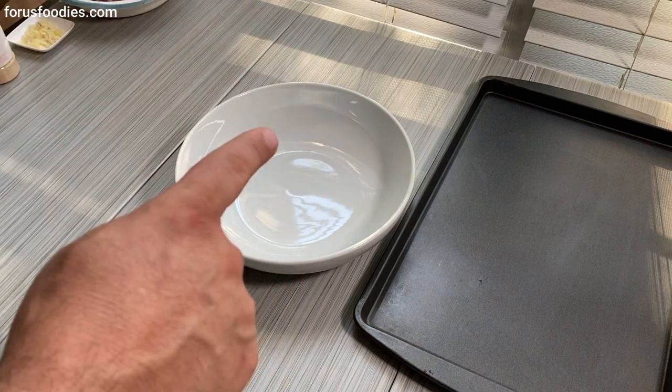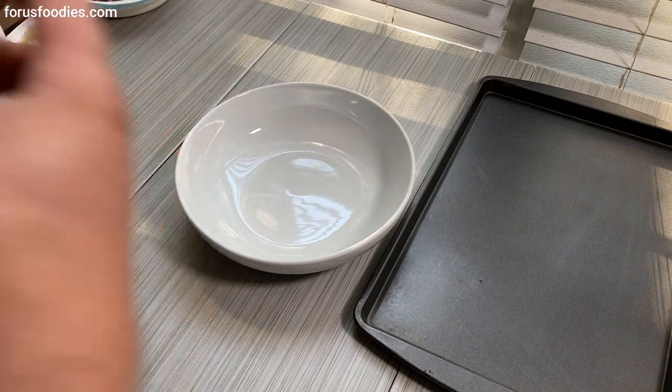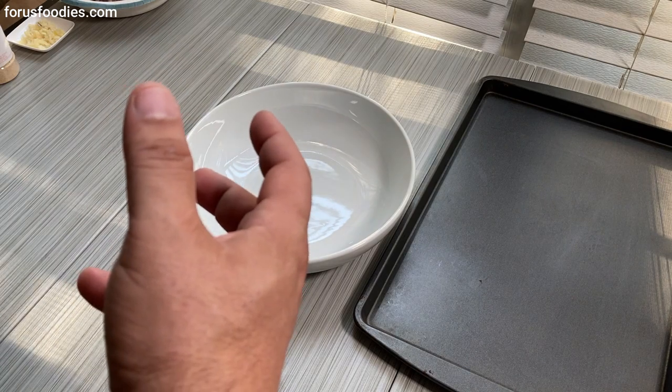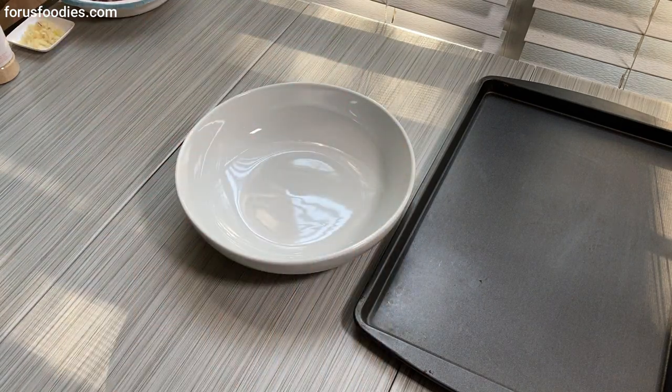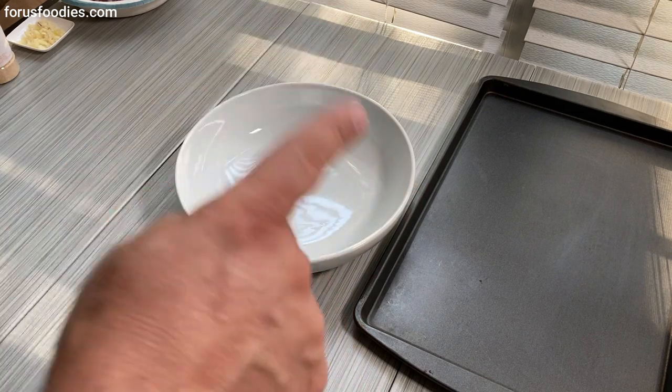Every meatball has filler. You can tell it's meat, breadcrumbs, egg. You're not really tasting the meat the way you should — you're tasting a lot more of the filler. Every single time this happens. I don't make meatballs like that. They're called meatballs for a reason.